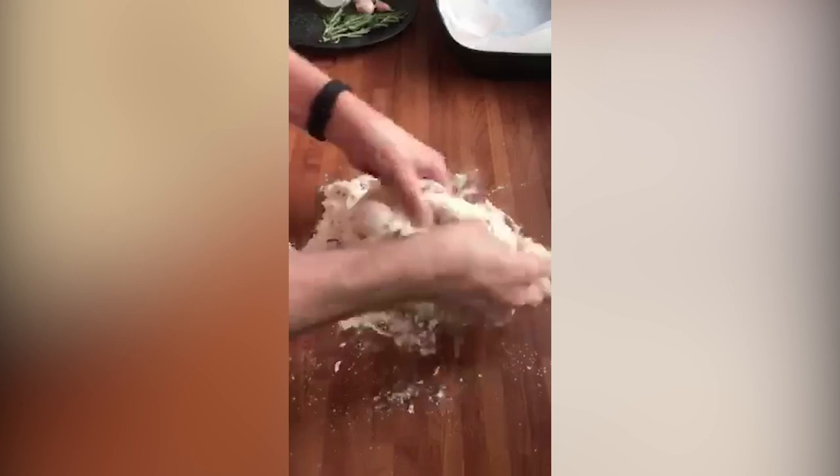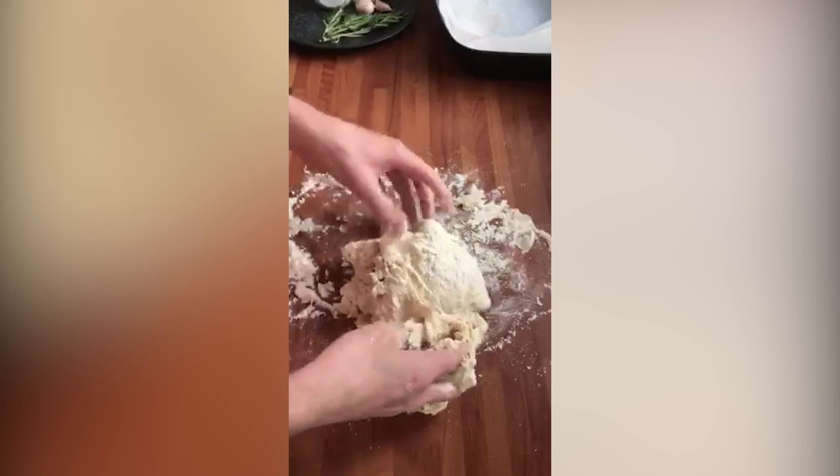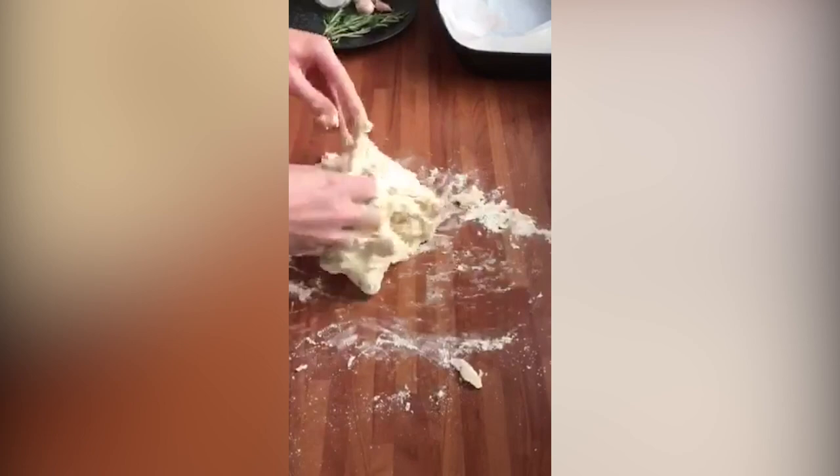I'm going to knead it for around 10 minutes. It looks a bit of a mess at the moment, but it will come together. So I'm just stretching and turning it — stretch it, turn it, stretch it, turn it. I'm not going to add any extra flour at the moment. You can see it's already coming together.